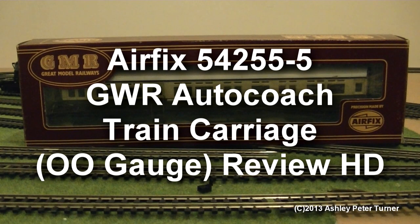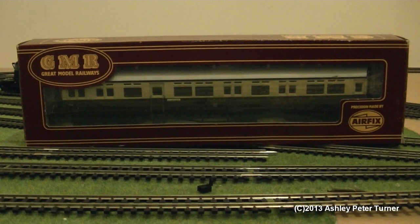Hey everyone, this is Ash. Today we've got an Airfix Great Model Railways GWR Auto Coach, and this is a request from the Rodan channel — details can be found in the description — who has requested me to do a more in-depth review on this 1979 model.